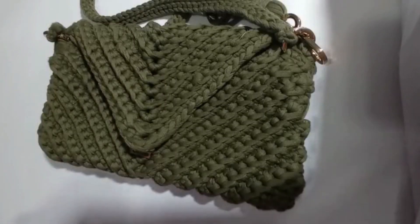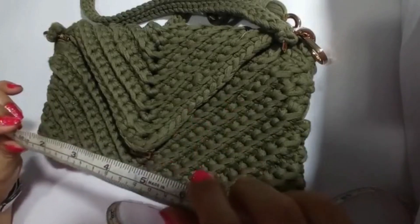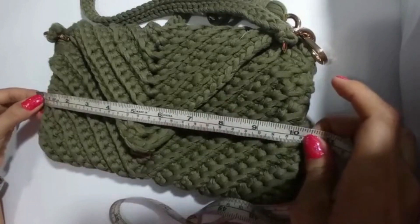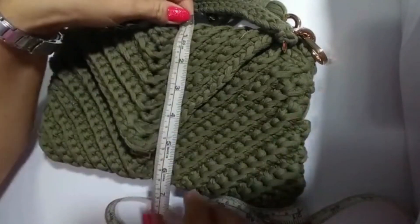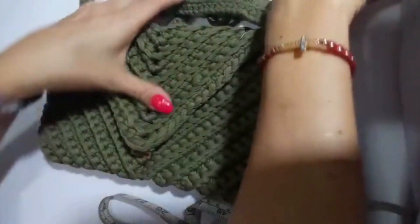Lo primero que tenemos que hacer es tomar la medida con una cinta métrica de cuánto mide nuestro bolso de alto por ancho. Nuestro bolso mide 26 centímetros de ancho por 17. Estamos hablando en centímetros.